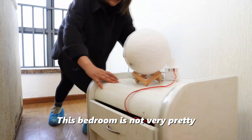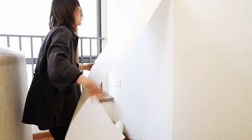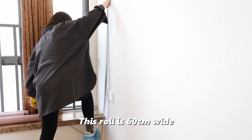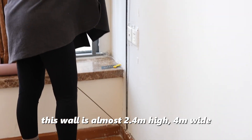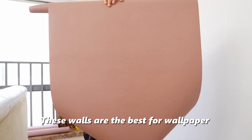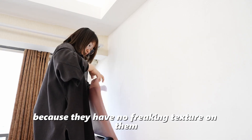This room is not very pretty right now. This room is 60 centimeters wide, and this wall is almost 2.4 meters high and 4 meters wide. These walls are the best for wallpaper because they have no blinking texture on them.